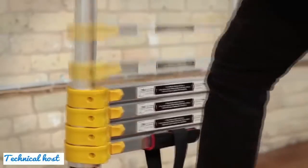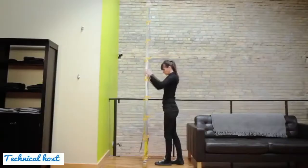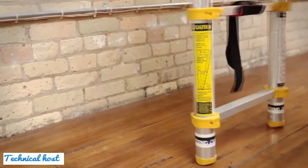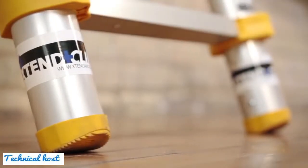True Telescoping Technology is safe and easy to use with its patented lock and release system. The design of the ladder allows it to firmly stay in place on all four points of contact. The feet of the ladder feature a double-over mold design that provides strength, durability, and secure traction.